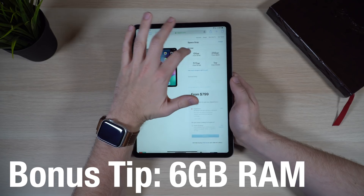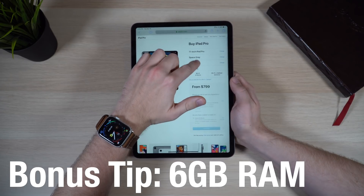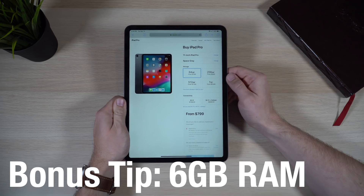Here's a tip to help with your purchasing decision if you're concerned about RAM. This is the first iPad Apple has released with a different RAM configuration across models. The 64GB, 256GB, and 512GB versions come with 4GB of RAM. But the 1TB model — both the 11-inch and 12.9-inch — comes with 6GB of RAM. That's a 50% increase. If you want the highest possible RAM and money isn't an issue, Apple does sell a version with 6GB of RAM.